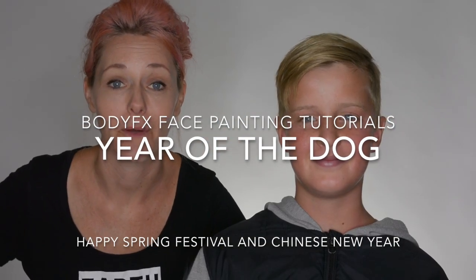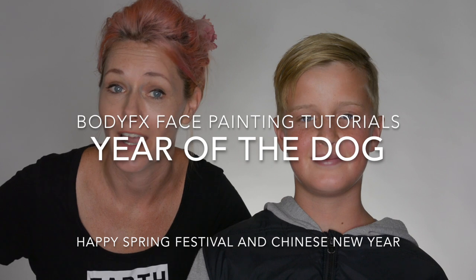Hi, Yolanda here from BodyFX. Today we're going to be celebrating Chinese New Year, and it's going to be the year of the dog. So we're going to do a dog design on Theodore here.